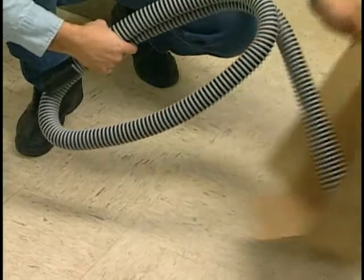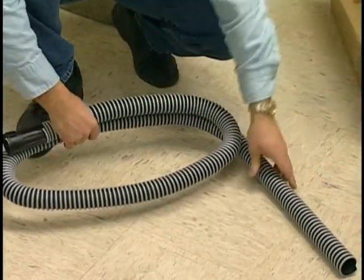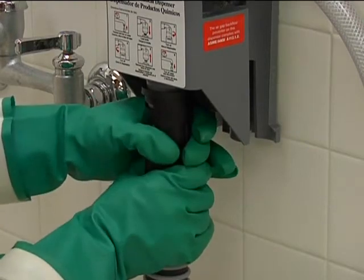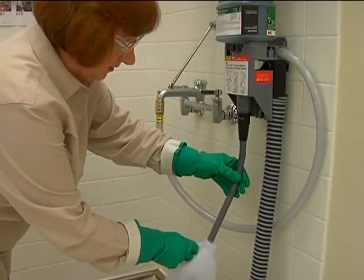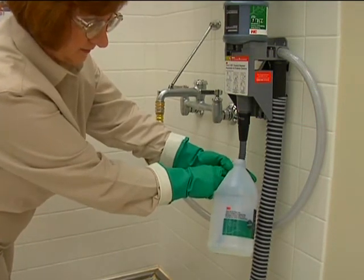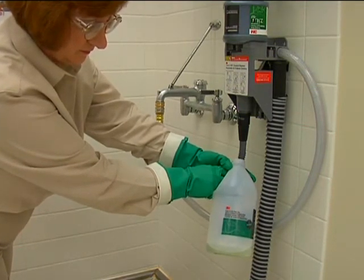The 3M Twist and Fill system also has an eight-foot hose for use with various equipment like an auto scrubber — it attaches in the same manner as the shorter hose. That's all there is to it. The Twist and Fill system adds the right amount of chemical to the water every time, making your job easier and faster.